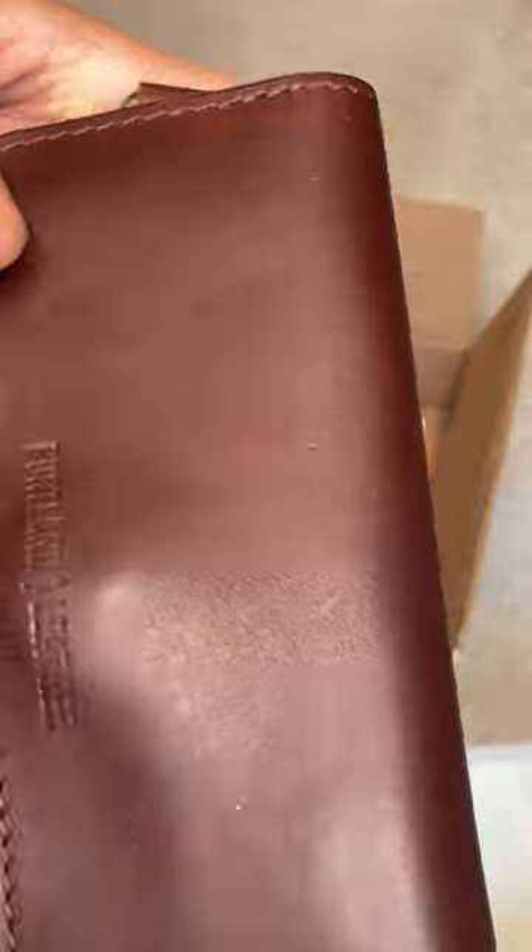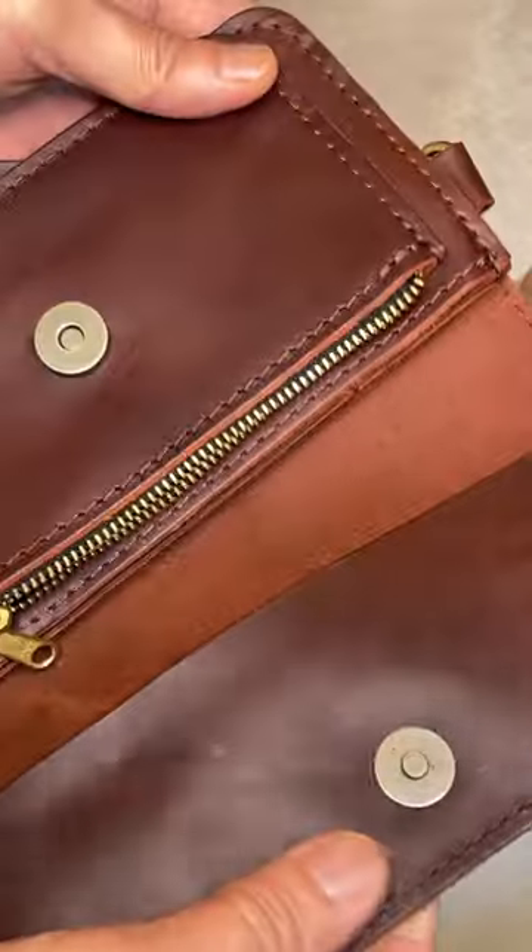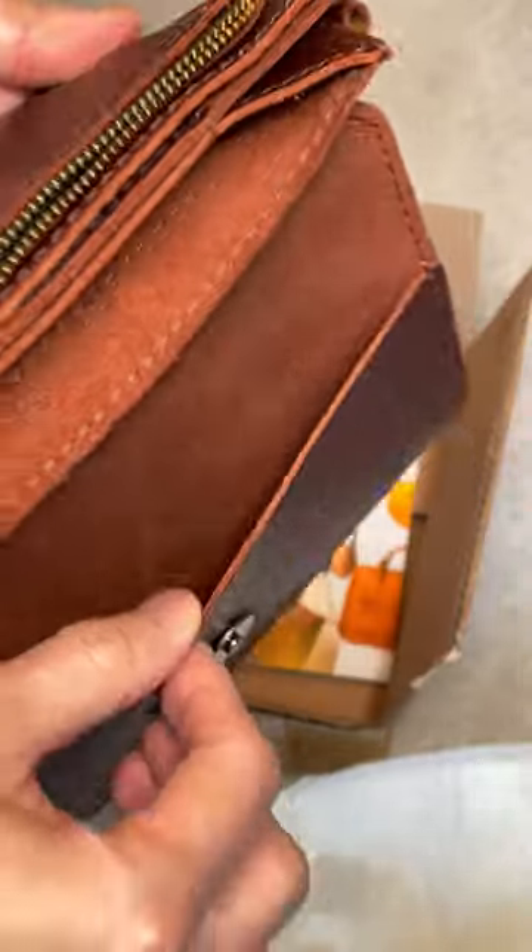Hi, welcome, and I hope you're having a good day! Today I have this unboxing from Portland Leather Goods. This is their newly released Lily wristlet — you can use it as a clutch, or just use it as a wallet.